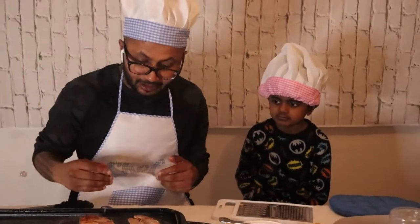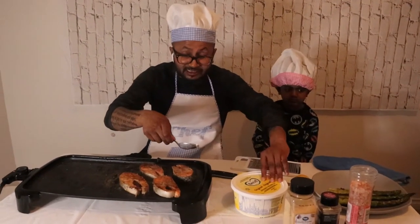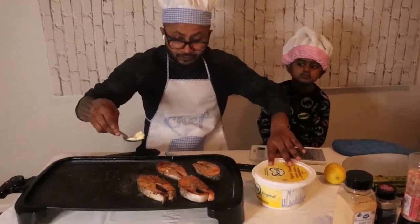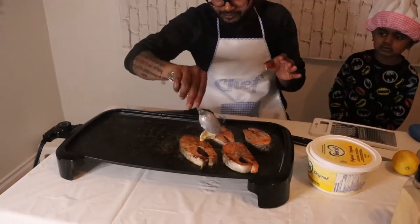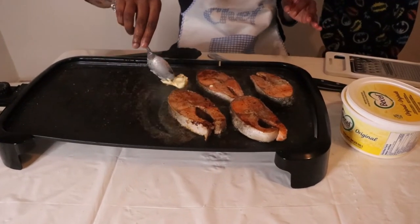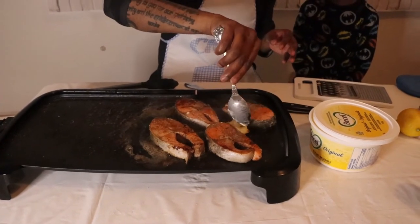Now just turn up the heat a little bit and add a little bit more butter. The fish is actually done cooking, so I'm just making it golden brown. Put the butter in like this, just rub the butter around it, just like that.